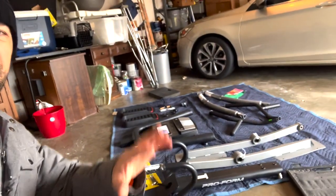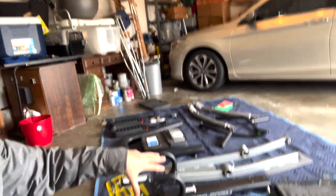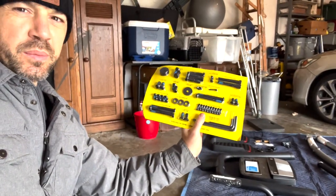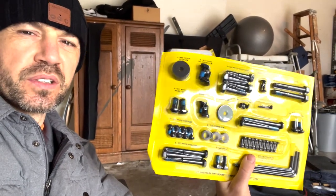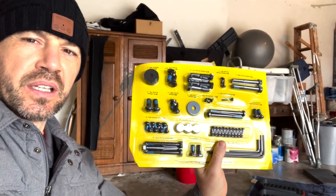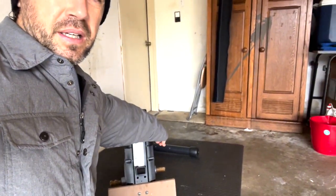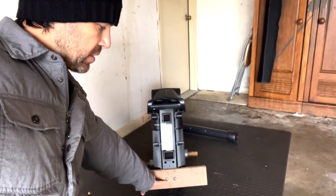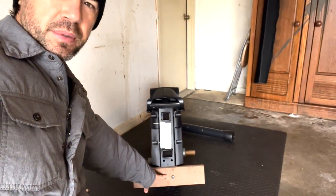As you guys can see, we got everything out of the box. I put it on a moving blanket here. I got all my parts there. The hardware — I always love this when fitness equipment companies put the hardware in this type of package, so you know when to use them and where to use them. This guide takes you step by step so you know exactly what hardware you need to get a certain step completed. These are going to be the first two main pieces: the front stabilizer with the wheels. This board here is just for shipping purposes, so it's a size 14 socket to take this board off — that's the first step.